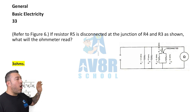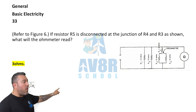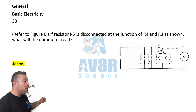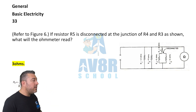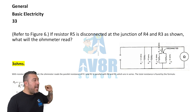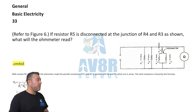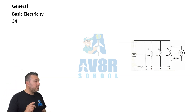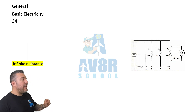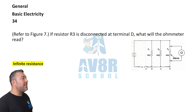Question 33, referring to figure six. If resistor R5 is disconnected at the junction of R4 and R3 as shown, what will the ohmmeter read? It's going to read 3 ohms.